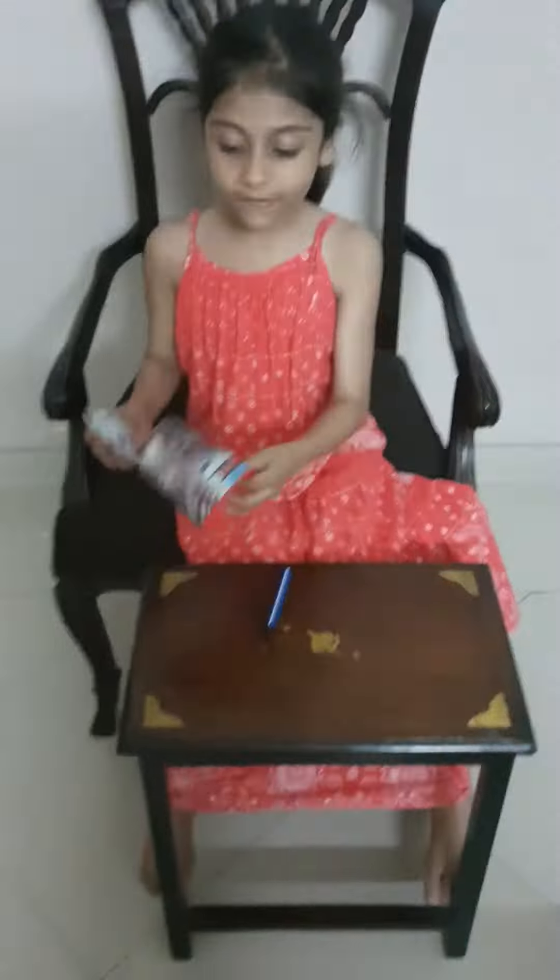You can even put your paper on it, and then what you have to do is put a shade on it. Like, I put this on it, and then when you say the magic words — not those ones, but the other magic words — and then when you take it out, it will be like that.